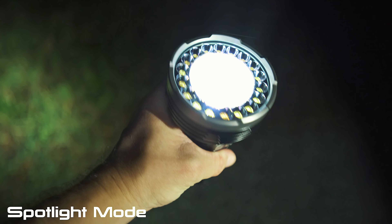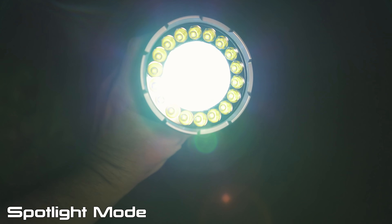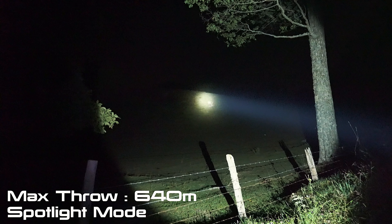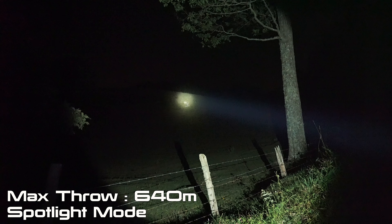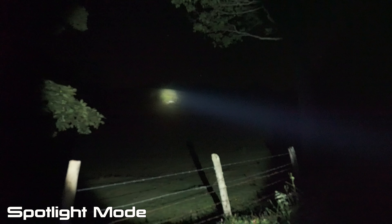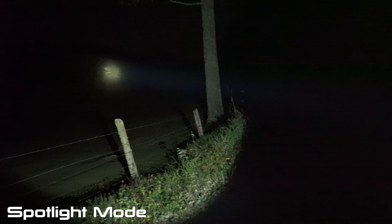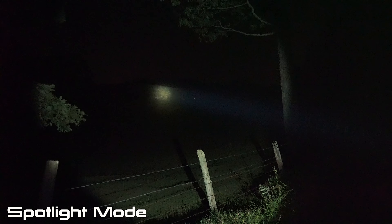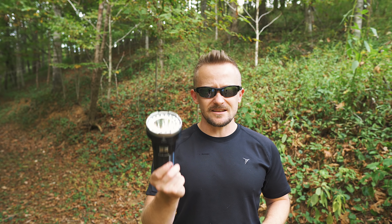This flashlight does feature SOS and strobe capabilities. The strobe is at 3,000 lumens, and the SOS is 350. When it comes to the spotlight: high is 1,000 lumens and will run for 7 hours. Medium is 350 lumens and will run for 22 hours and roughly 30 minutes. Low is 150 lumens and will run for 44 hours. Then you have the eco mode, which is 60 lumens — this flashlight will run for 92 days straight.